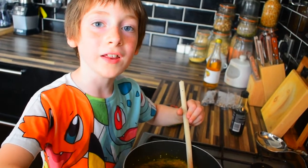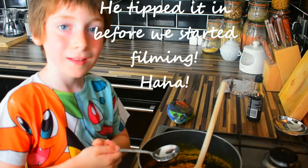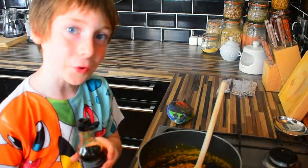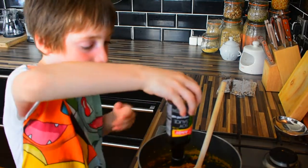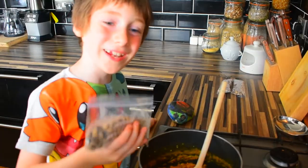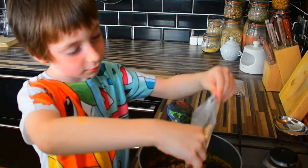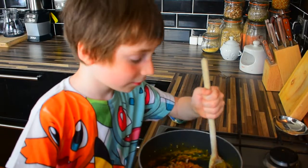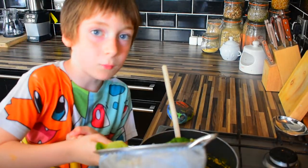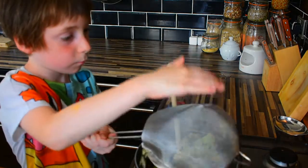So it should look like this. Apple cider vinegar. Soy sauce. And black-eyed beans. Then mix it up. And eat it! Add some broccoli and the sauce that you just made, then mix it up.